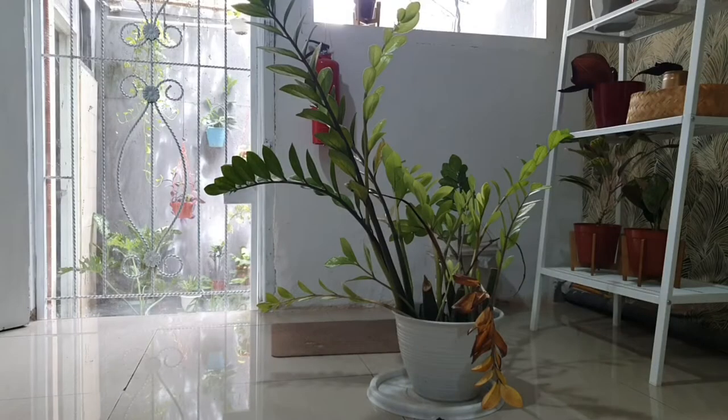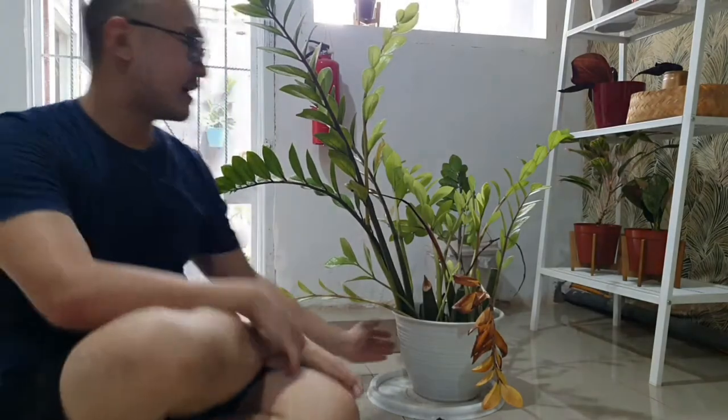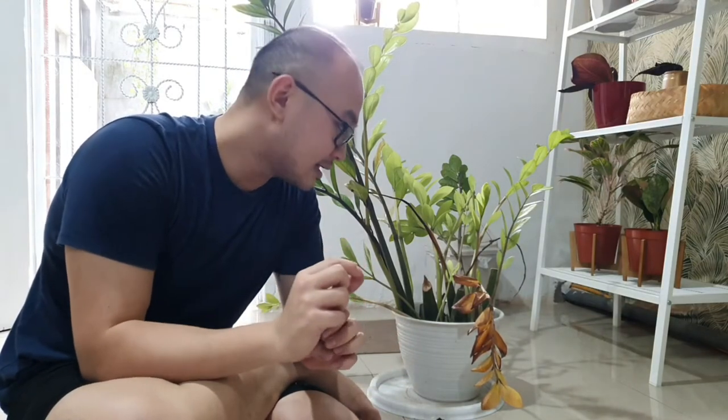Hello guys, welcome back to my channel — with me, Harris. Today we will be discussing how to revive this ZZ plant. A little background: I kept it in the clinic, which is a social clinic, and when COVID-19 hit, we needed to close the clinic.